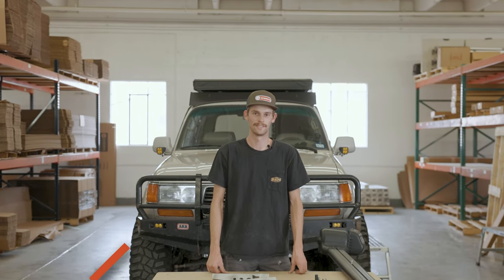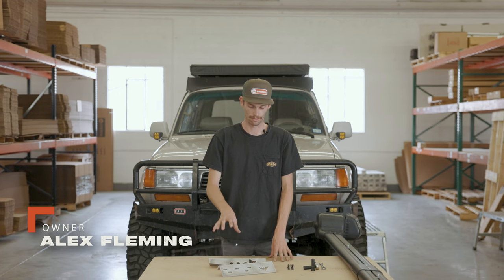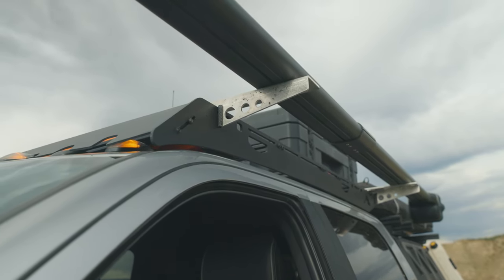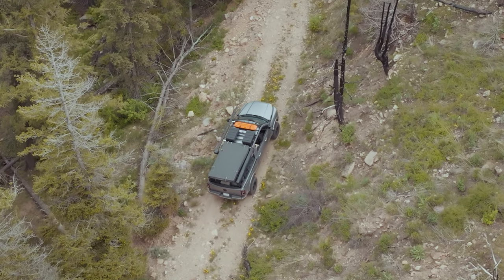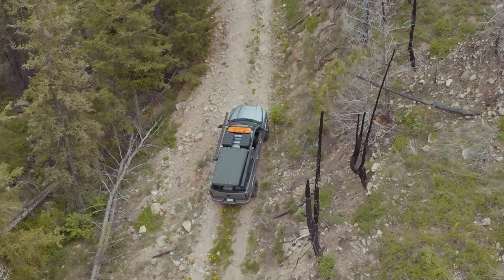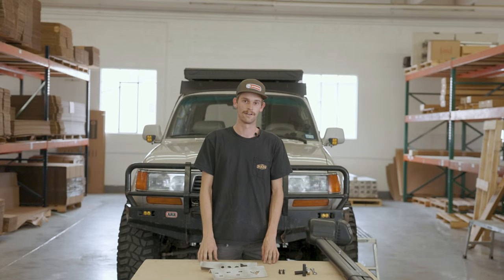Hey everyone, Alex here with Sherpa. Today I want to show you our Lowepro Offset Flyrod Mounts. These are a great option if you have a fly rod holder similar to this one and you're running something like a rooftop tent, or you just don't want to take up real estate on the top of your rack. These are going to set that holder off to the side of the vehicle and down low, so they're nice and low, out of the way, and easy to get access to your fly rods.